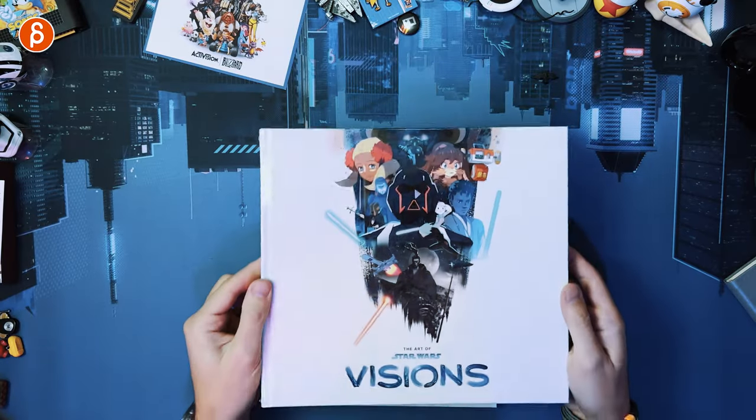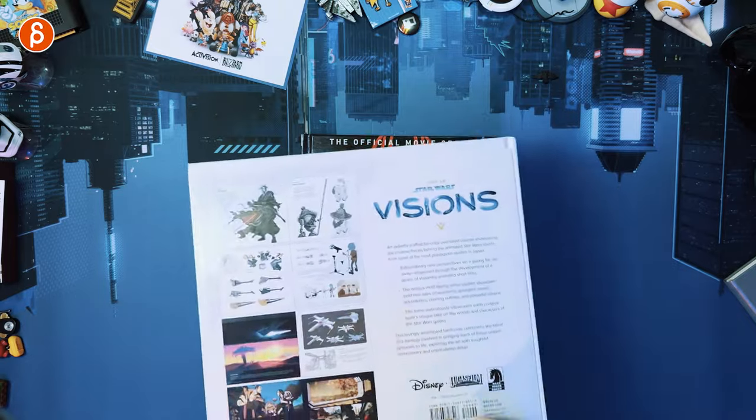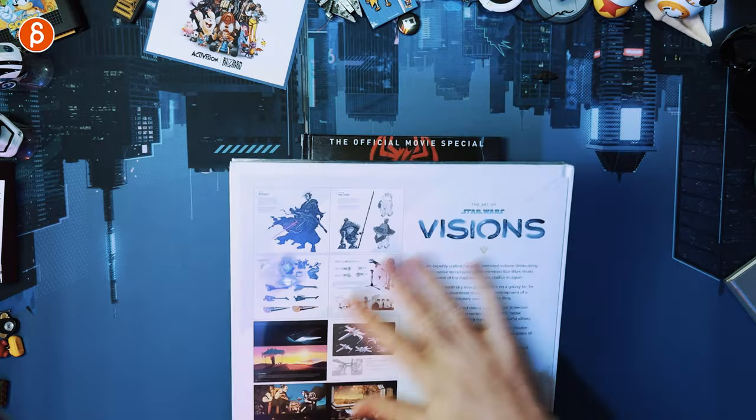Next up is going to be The Art of Star Wars Visions — this is still wrapped, I haven't opened this yet, and I'm very excited about this one. So stay tuned for that. Like and subscribe — you know how the algorithm stuff works. This is YouTube. Thank you for watching and hopefully I'll see you in my next clip.